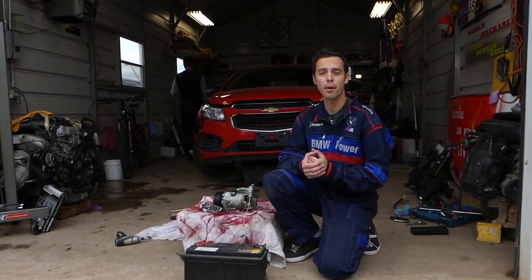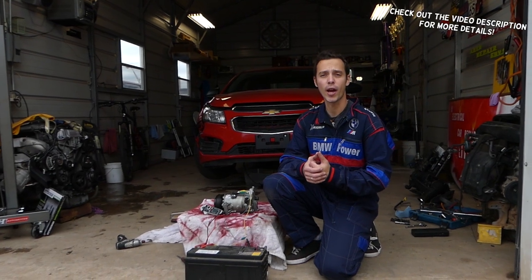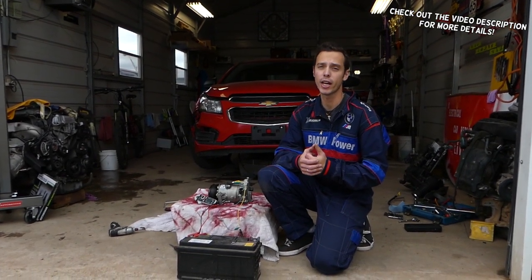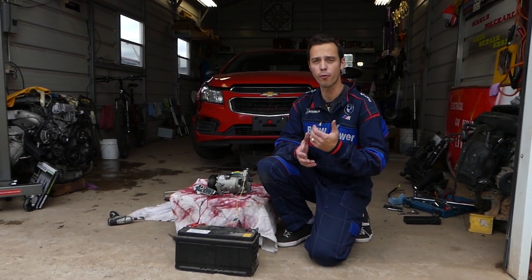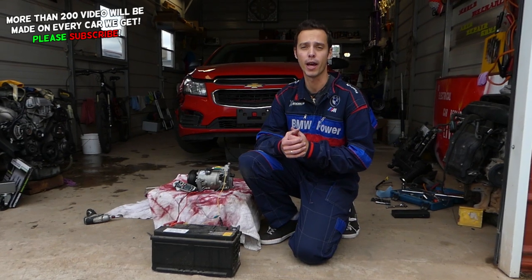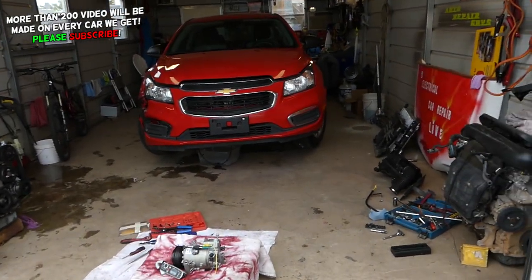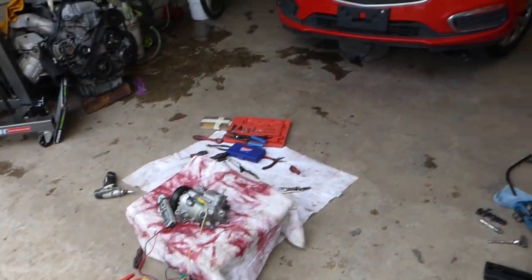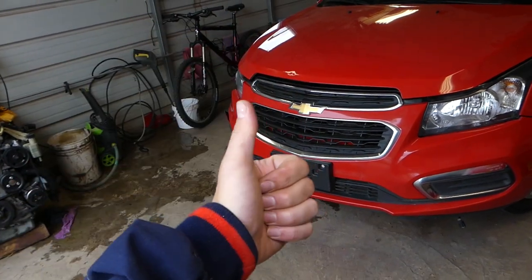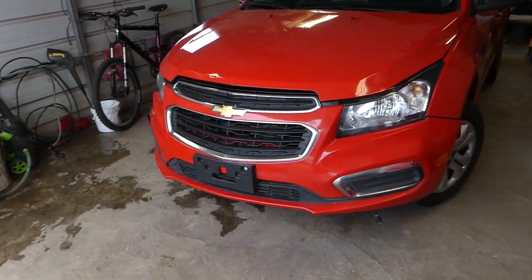Hey guys, welcome back to Electrical Car Repair Life. If you have a Chevy Cruze and you're trying to test your AC clutch coil, stay with us — we'll show you how to do that. We'll share one test that you shouldn't perform but that works, and the test that is the safest one. We have more than 200 videos on the Chevy Cruze, and our goal is to save you as much money as we can. Please like the video, subscribe to the channel, and drop a comment below.